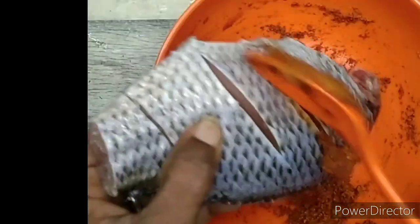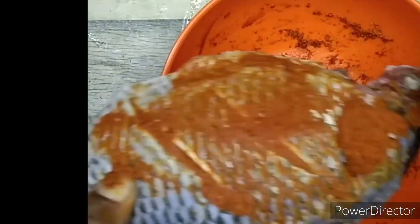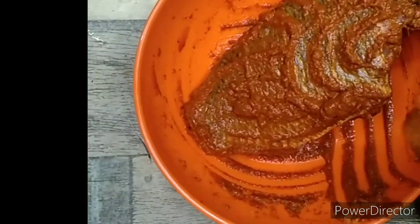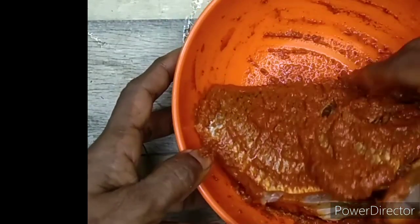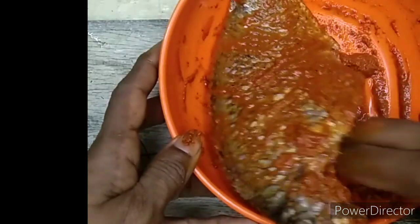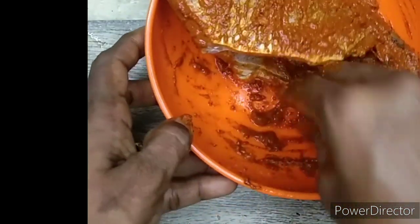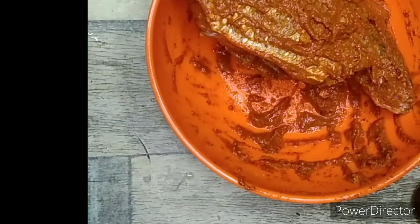One hour of line of butter. One hour of pepper. The mash still needs to be made. Let's add the mash.